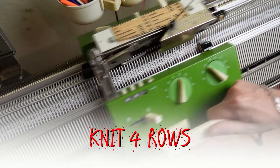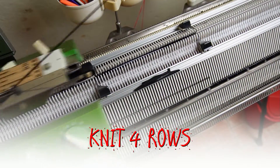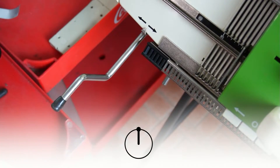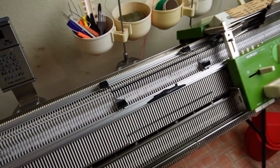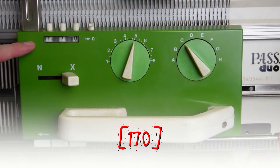Now knit four rows. Rotate the racking handle to its highest position and knit 166 rows. If you rotate the racking handle on the second row you may ruin the cast on.